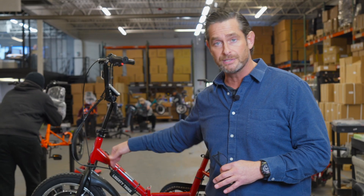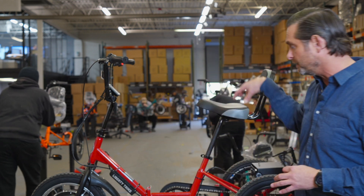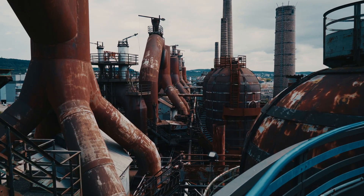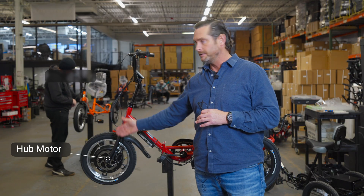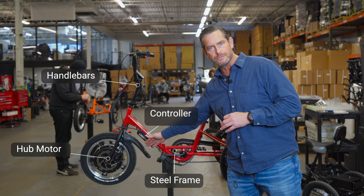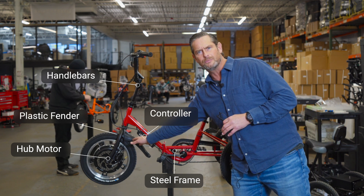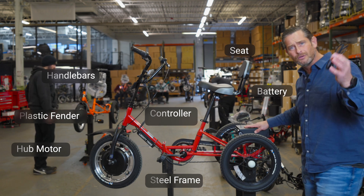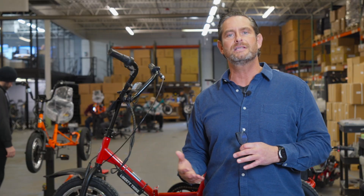The truth is, getting things made in America for a bicycle, especially one like this with 52 parts, is very complicated. You need a factory that's going to make hub motors, handlebars, frames, steel work, controllers, boards, plastic work for fenders, seats, and the battery — that's a whole other story. It's going to take major investment to be able to make an electric bike in America, and no one is doing that right now.